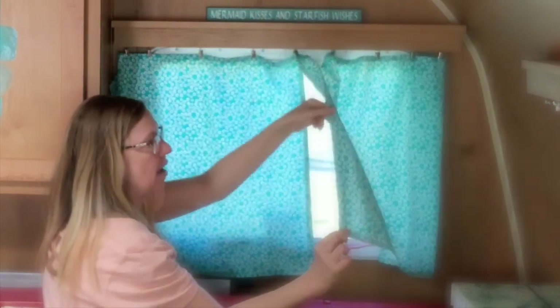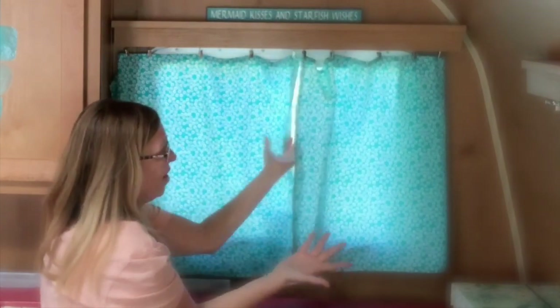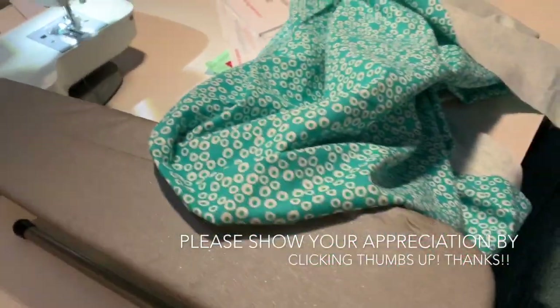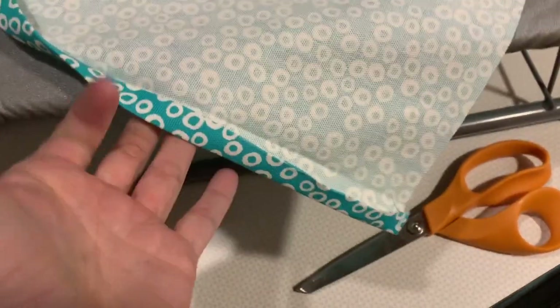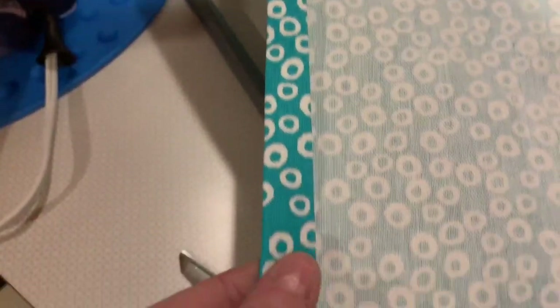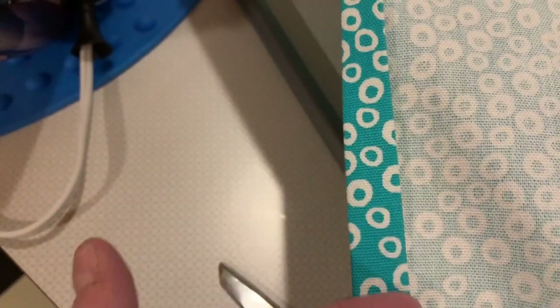Then fold these down, iron them, hem them, and sew them by hand or on the machine, and then you have your curtains. The tiniest, iddiest, bittiest ironing board — it's perfect for folding and ironing a hem. It's actually meant for shirt sleeves. Once I have all my fabric cut, I fold it about a half inch, then fold it again, and iron it down. I do this around all the sides and all the edges, because then I'm going to sew it.